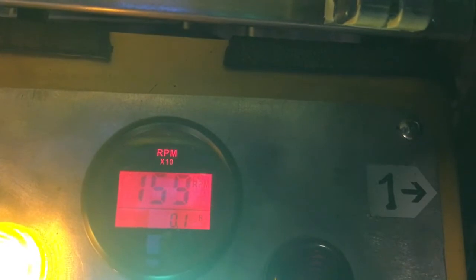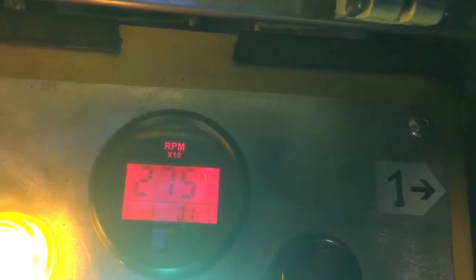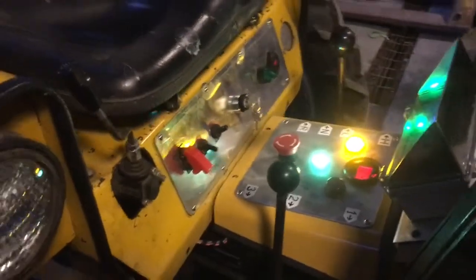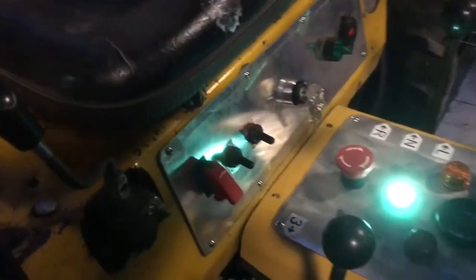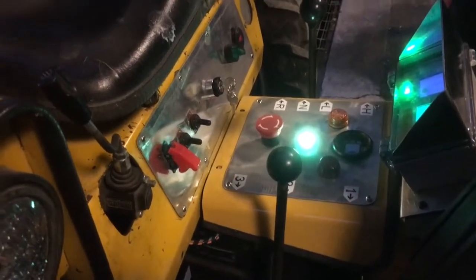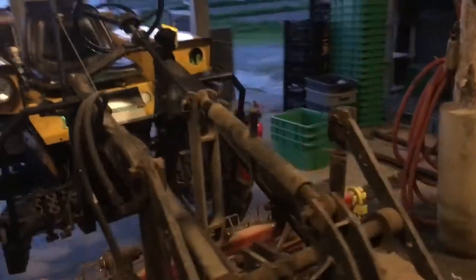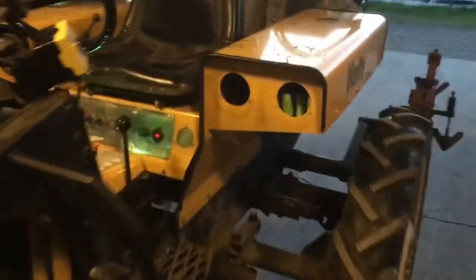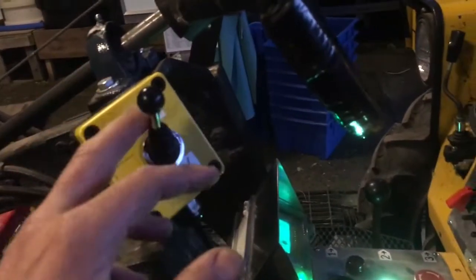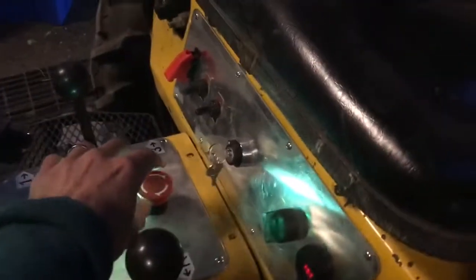A thousand RPM. It spins right up to three grand without too much trouble, and I can't see how the transmission would balk at that — I'm sure the gas motor that drove it in the past was able to spin up towards three grand. It drives okay. Some of the headlights are missing. The high-pitched whine you hear — if I kill the key switch it'll go away. Switch back to neutral.